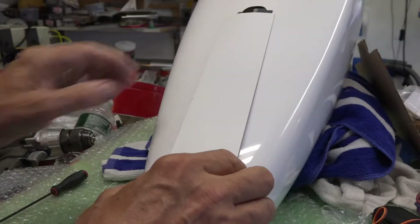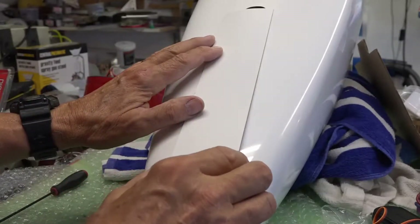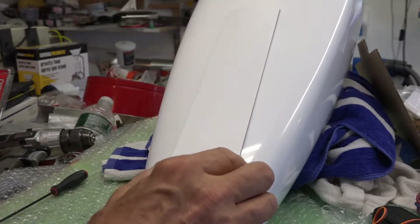The first thing I have to do is make this fit and hinge it. That won't take too long — it just makes a lot of dust.